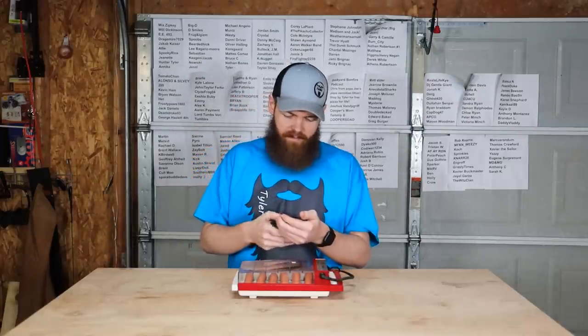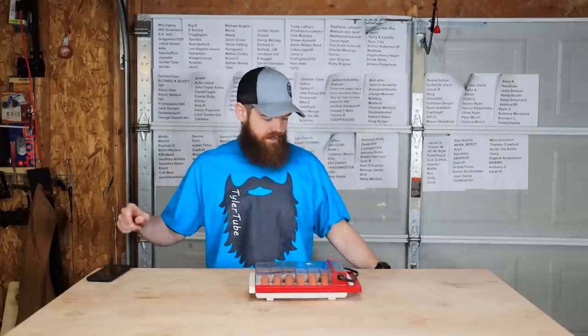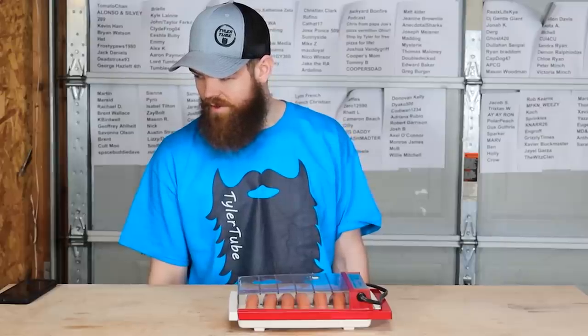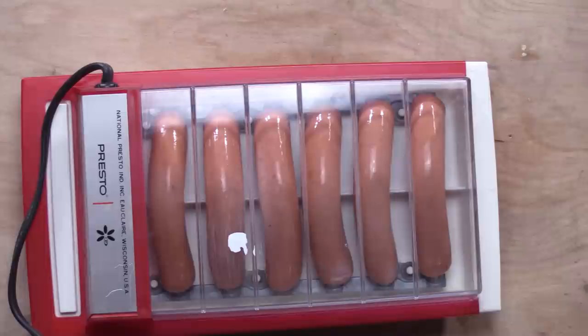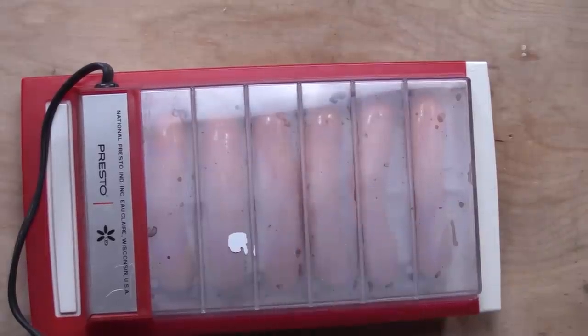I'm going to get my timer out here — we can only go for one minute. Three, two, one. Oh, they're definitely being electrocuted. As soon as I plugged it in, I could hear like a high-pitched hiss. We're already pretty much at the halfway mark. I don't know if six of them are really going to be cooked in 60 seconds. It's starting to fog up the top cover.